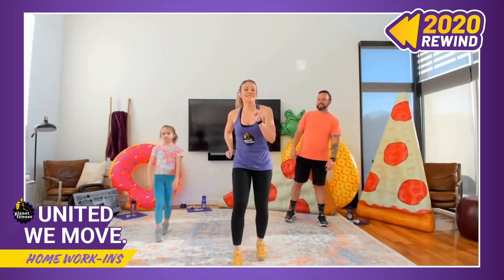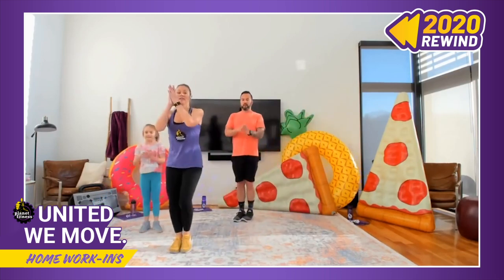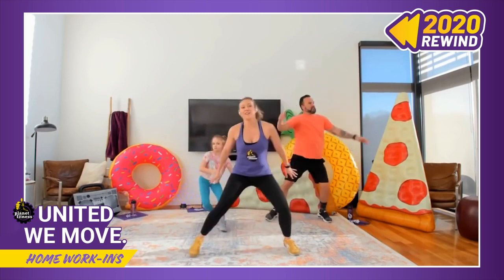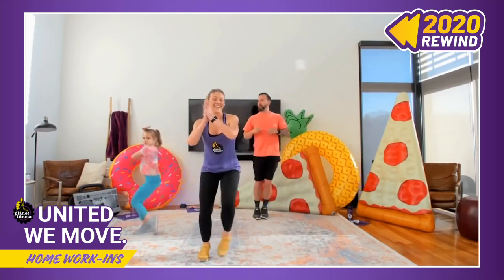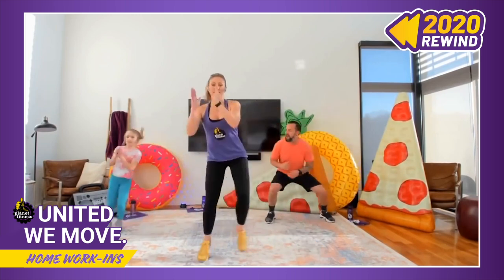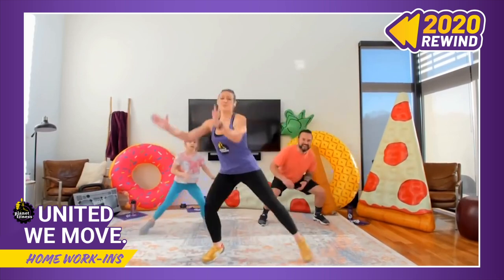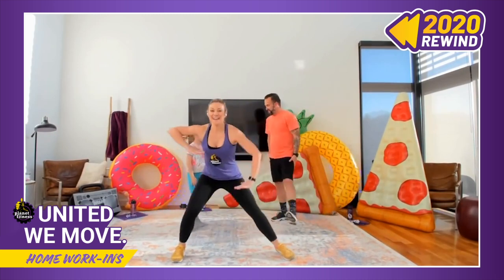Next we're going to move into some alternating lunges — these are going to be right to left. Here we go — right, left, right, left. I'm so glad that we're starting this dance party — we are united and we are moving! You can always post your photos and videos online for us. Keep on moving, keep on grooving — you can get a little bit of hop in there. Casey from Louisiana, how are your alternating lunges going? You can slow it down. Everybody's doing pretty good with these alternating lunges!